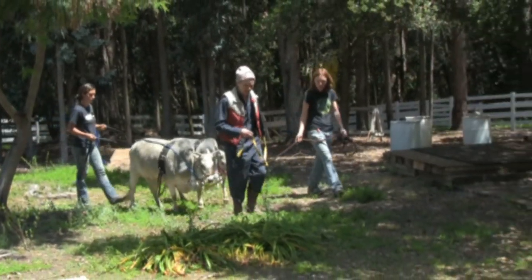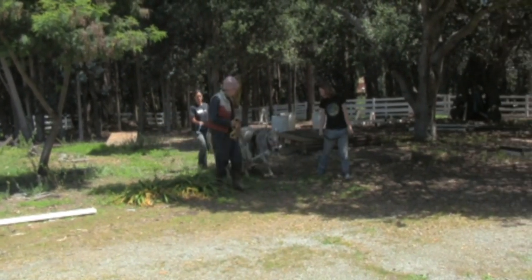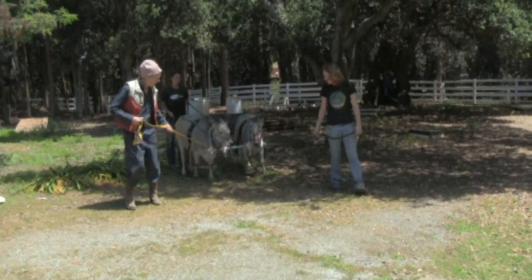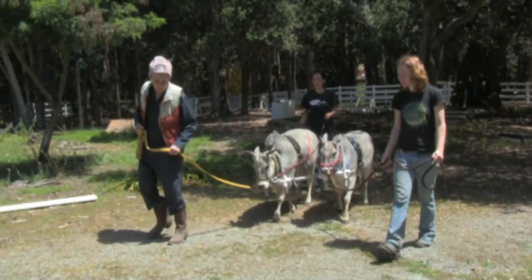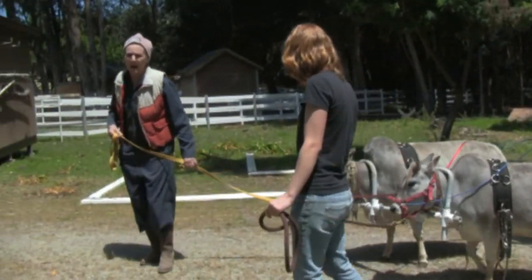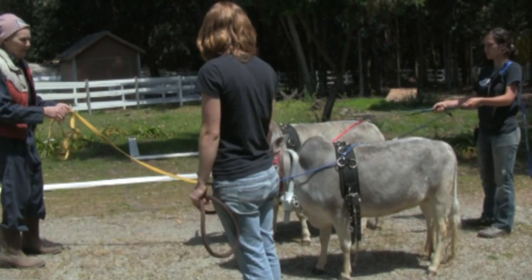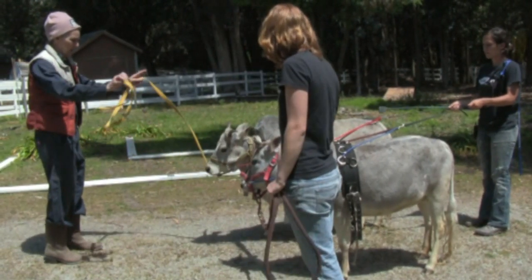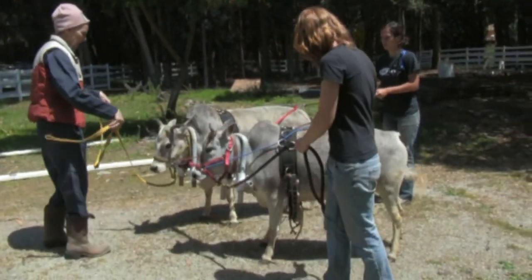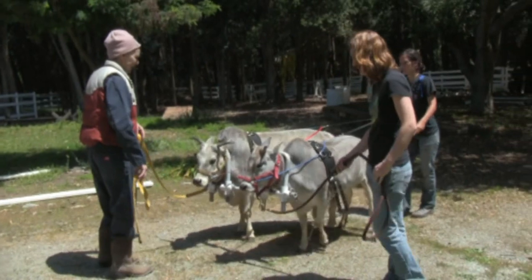We just went over some stumps. When you're farming and logging you very often might have to deal with uneven ground. Step up, gee. Now we're going to stop in front of the camera, let them think about it for a few seconds, and then ask for a back. Keep in mind that the hips might separate. Back. Watch that hip. Back. Good girls.